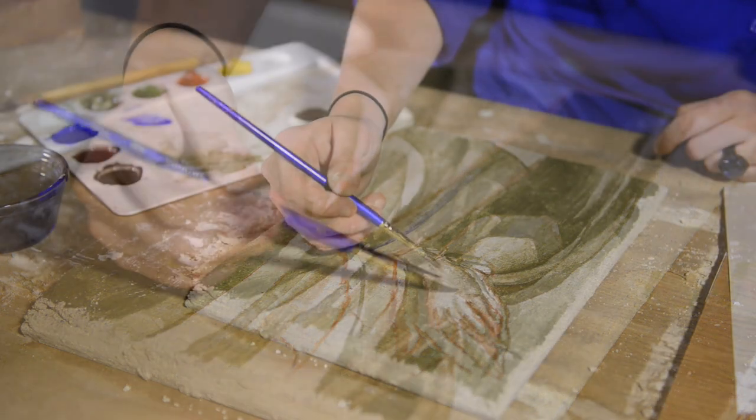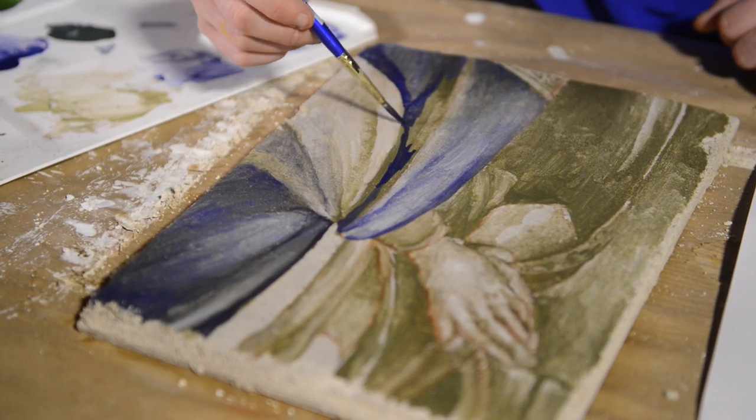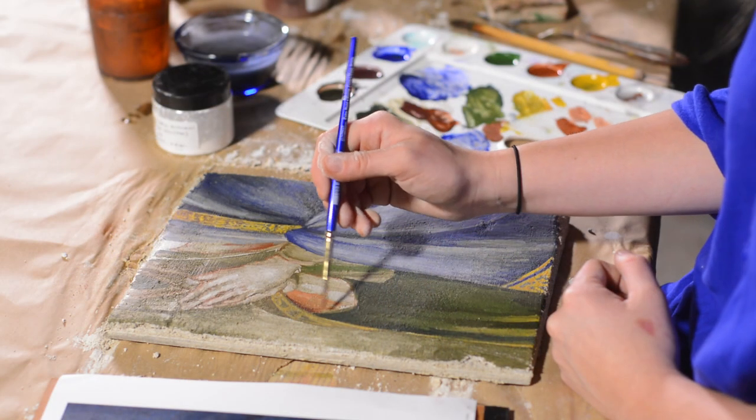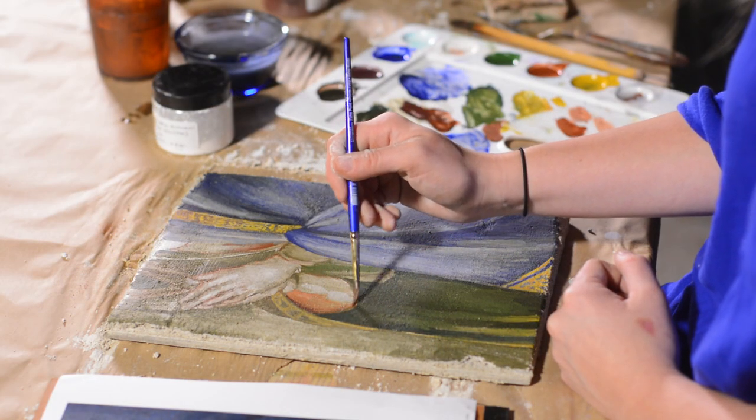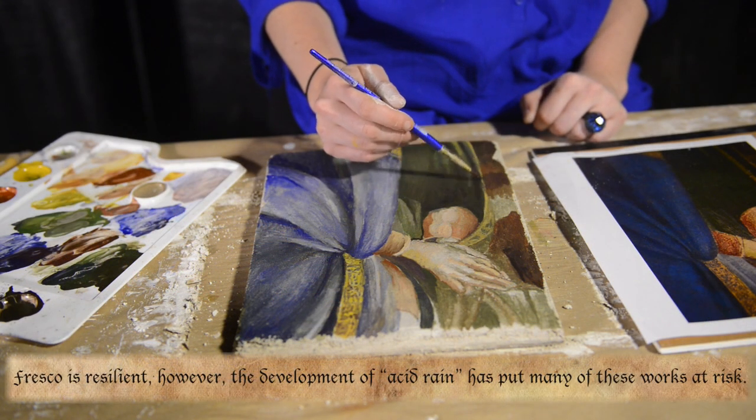After the Verdaccio, white is applied in the highlights, and then other colors can be introduced. The colors should remain somewhat transparent, and a correct proportion of water mixed with the pigment is imperative. The artist only has 9 to 12 hours to work with the plaster before it is completely dry, so they must work quickly.